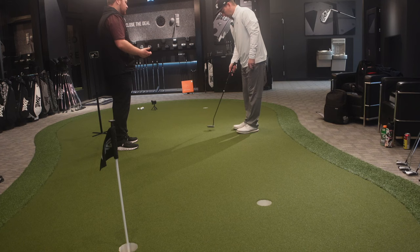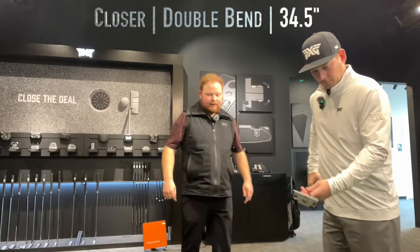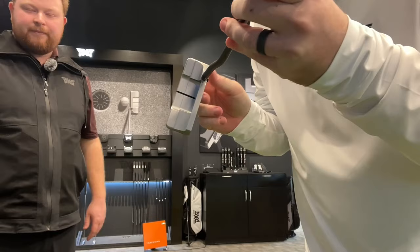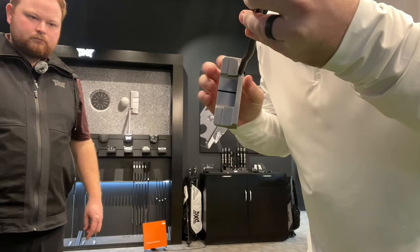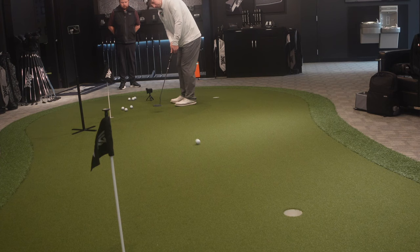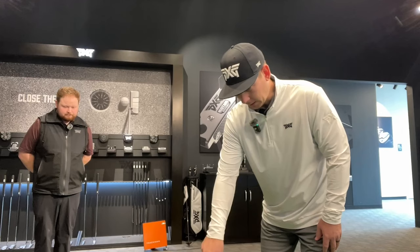I want to try a few heads. Let's try the blade — this is the Closer. It's a little bit of a thicker blade option, kind of a half mallet some people would consider. Most blades, this piece here would be a little shorter. Let's see how that goes. I love the look of it. One thing we were discussing is you have to be confident in the look. This feels really good — I like this blade kind of look, but a little bit thicker.